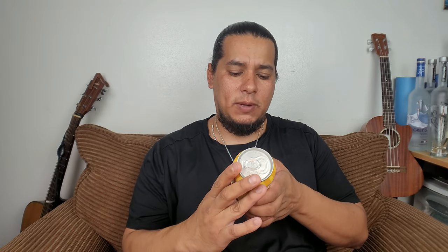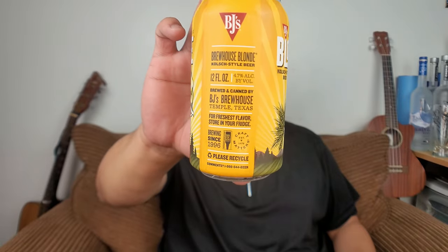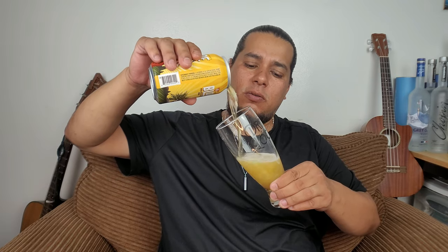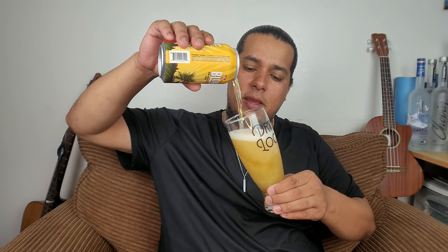The Brew House Blonde is 4.7% ABV, 12 fluid ounces, brewing since 1996. The graphics on the can are pretty decent — they spent a lot of money on the wrapping. But like we've said before and we'll say again, it doesn't matter what it looks like or how pretty the graphics are. What matters is what it tastes like, and that's why I'm here — to experience it for you so you don't have to spend your hard-earned money on a beer you won't like.